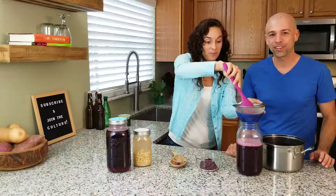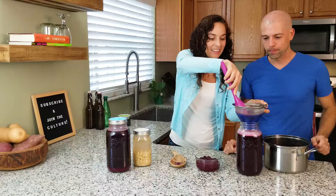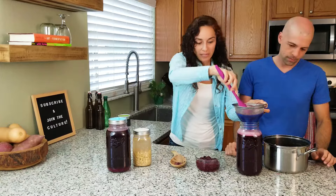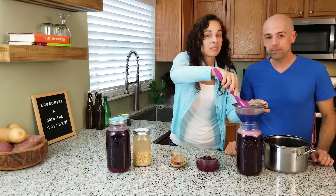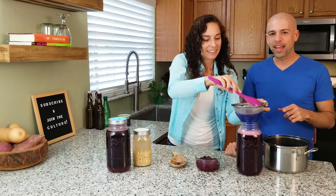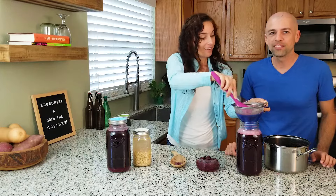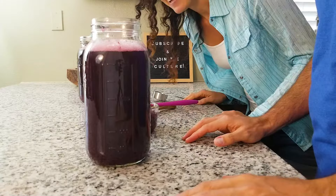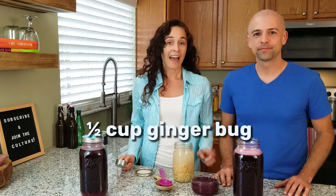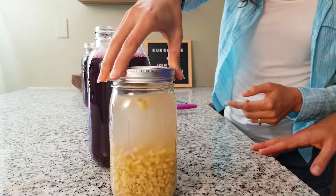We're almost there — that is blueberry, you really can't see through it. We thought for sure we'd have to add a little bit of liquid, but there was a lot of liquid in those blueberries to begin with. We're using one and a half quarts of liquid, and there's at least a half a quart of liquid in the blueberries and the rhubarb. That looks so delicious. So our next ingredient is ginger bug, and we want to put a half a cup of ginger bug starter culture into our blueberry rhubarb soda.